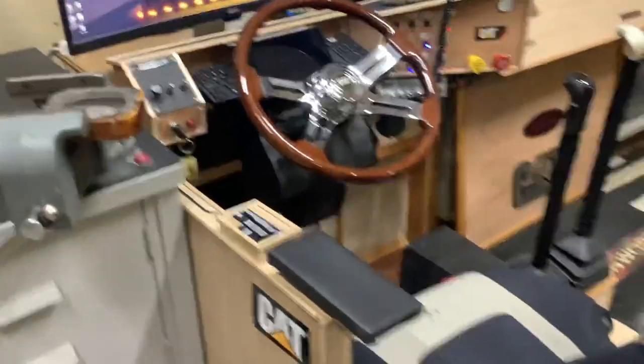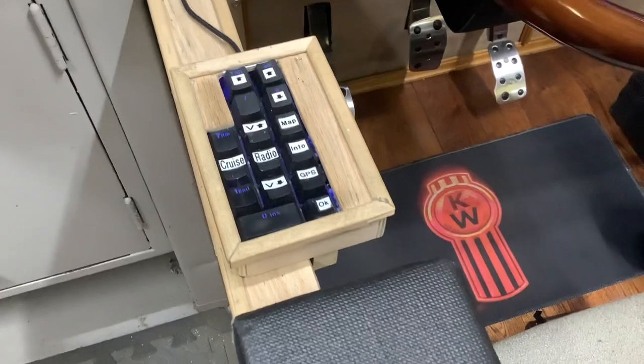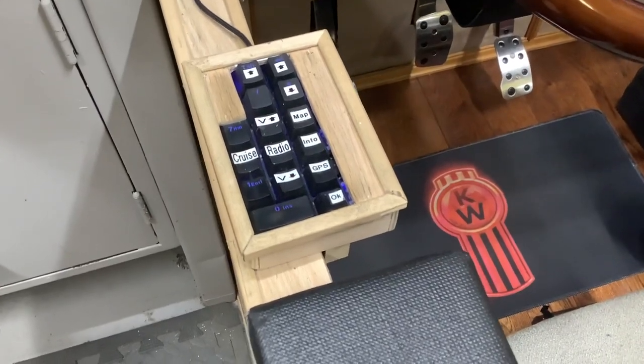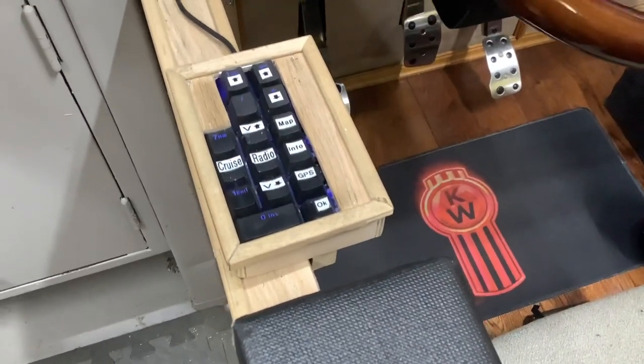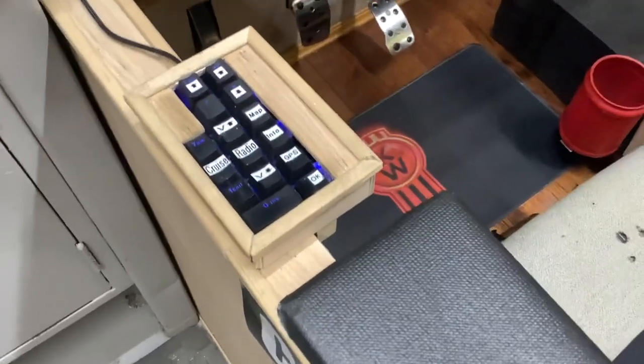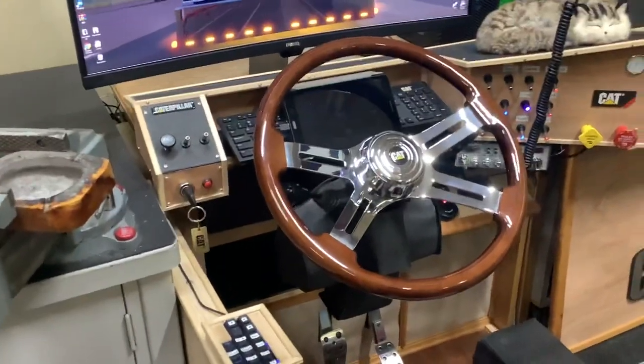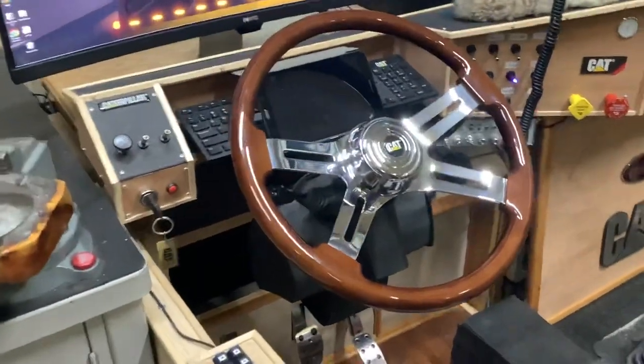There's a slide-out door, and on the slide-out door I've got: I can turn my windows up and down, cruise control, radio. Some of these labels aren't correct anymore, but you know which is which now. J-brake, maps — it's all on that. All these switches do function on the dash.